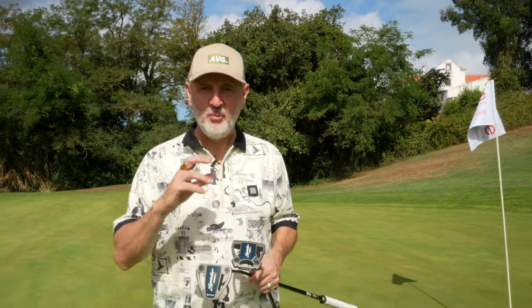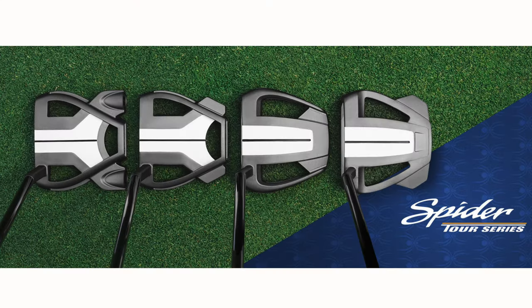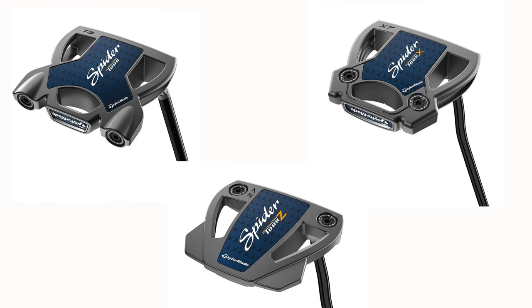There are very different versions but all have something that will definitely appeal to most average golfers. We've got two of those models on screen showing the different varieties and options you can choose from. Essentially what they do differently is they move around the CG placement, and you'll get a very different feel between each of the putters.